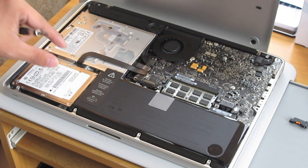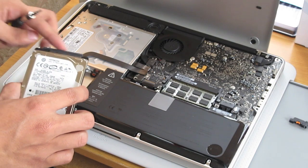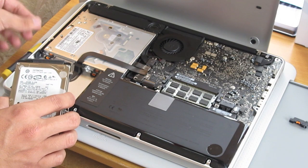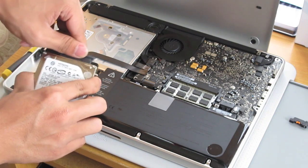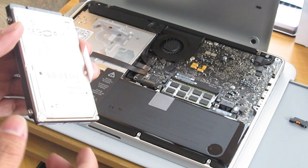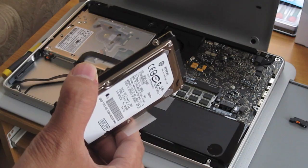Next thing you want to do is pull this plastic tab right here — that's the hard drive. Hold it on the side. This black bar is connected to the logic board so you want to carefully remove that. Next we want to get the mounting screws off the side of the hard drive, and that's where our Torx tool comes in handy.